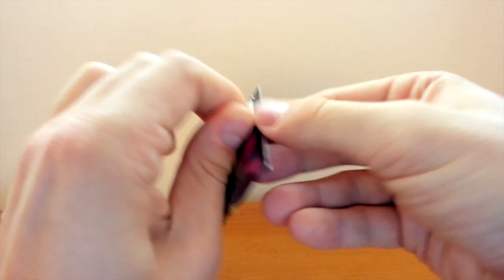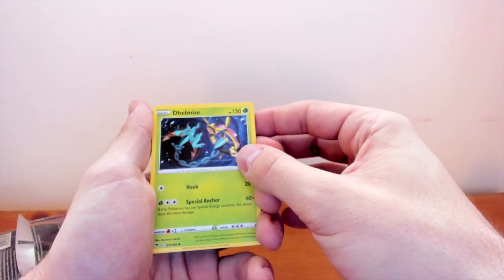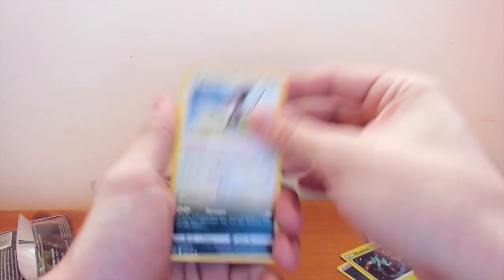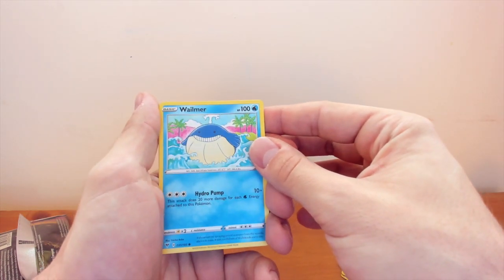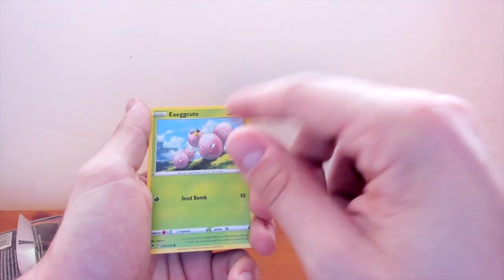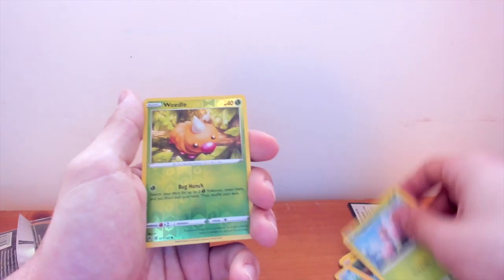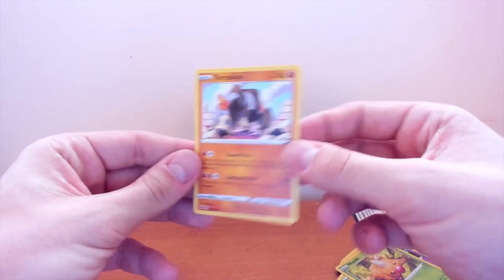Got another pack we're going to be pulling - see if we can open this pretty good. We got a Drilbur to begin with, and we'll put four to the back. So we have Energy, Delibird, Trumbeak, Sableye, Drilbur, Clefairy, Wailmer - big fat Wailmer in that ocean, hopefully that's a sign for the big fat Pikachu - Togedemaru, Executor with broken eggs all hanging out, this one looks a little sad. And we have Weedle reverse holo. Then we have a Terrakion non-holo. Two left to go.